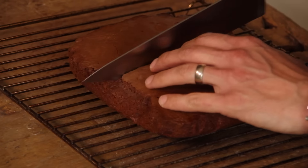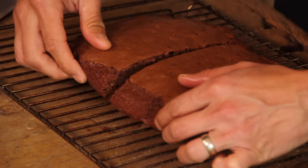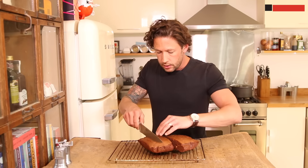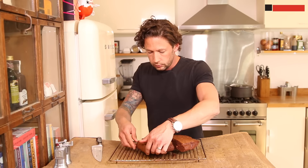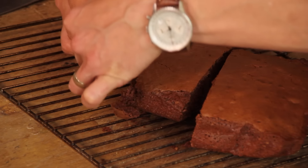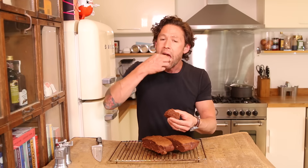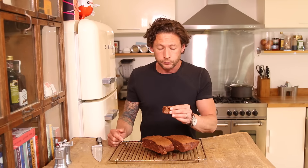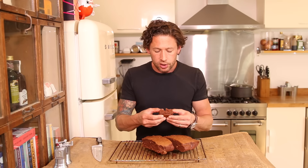So I'm just going to cut this one open. I'm going to do a light slice down the middle, just pull that open, and another piece just off the side. I'm just going to snap a piece of that off. And that is incredible — you can really taste the nuts in there, the chocolate, the Nutella. And I can't stop eating it.